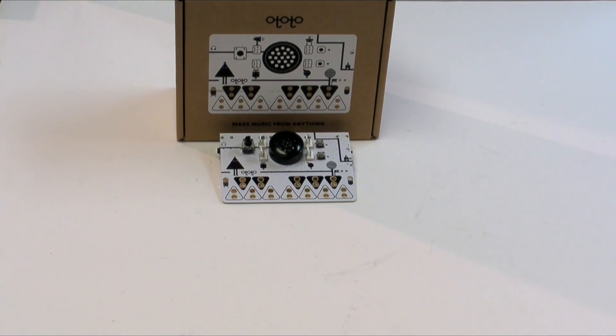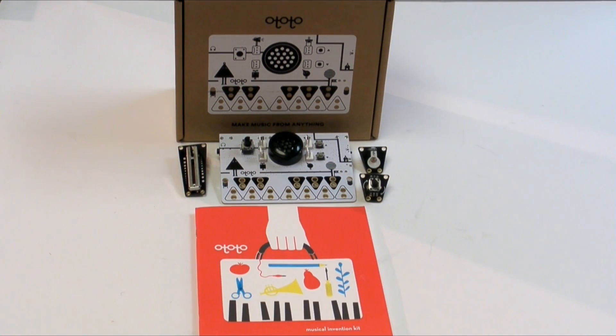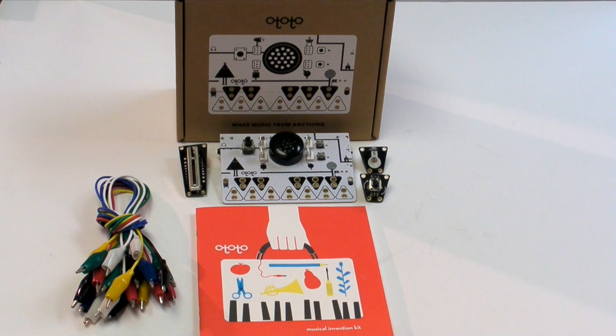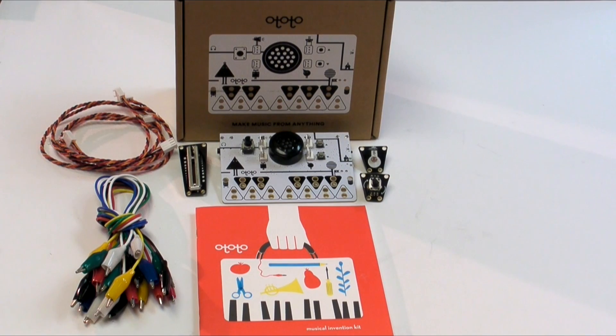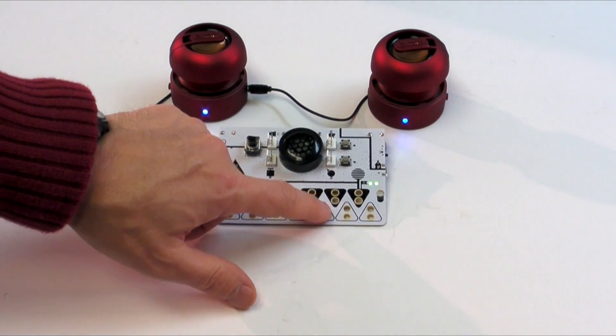The kit includes the Ototo PCB, a slider sensor, a photo cell, a rotary potentiometer, a simple manual, a set of alligator clip cables which you can use to connect any conductive object to the note keys on the circuit board, and three wire cables for connecting sensors to the four headers on the board. I also bought a pair of small rechargeable speakers, which connect to a headphone jack on the Ototo.